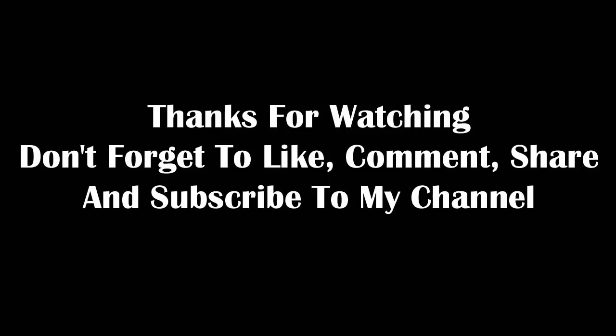Don't forget to like, comment, share, and subscribe to my channel.